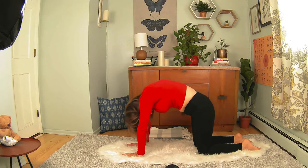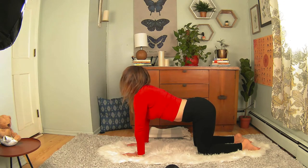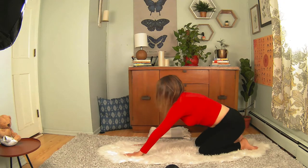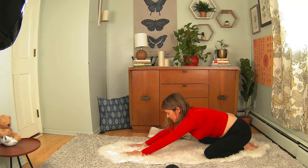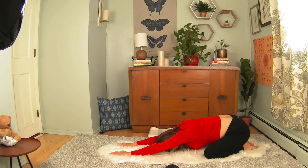Inhale, coming into cow, suspend the breath, and exhale. Coming back down into child's pose, knees apart, big toes touching, bringing that forehead back to the ground, arms extended. Just taking a moment here, releasing that lower back, feeling that extension, releasing those hips.